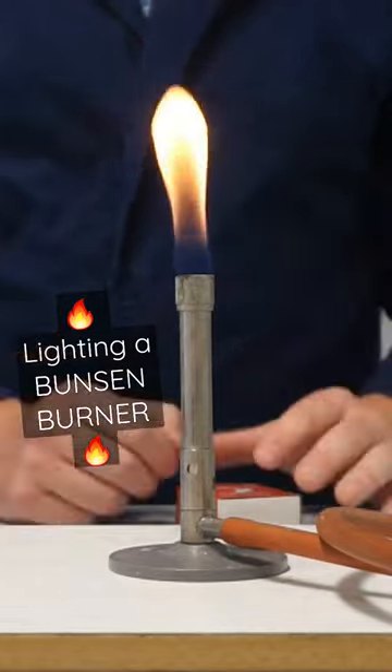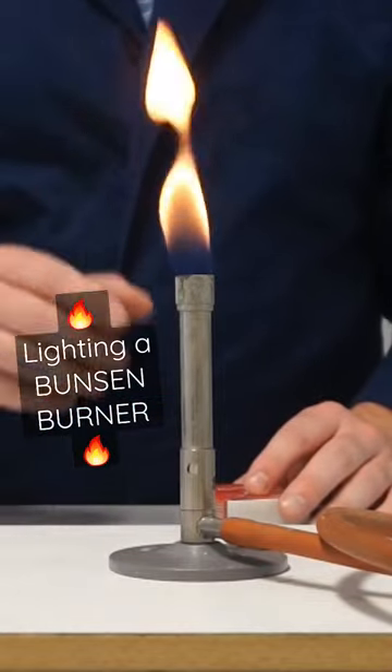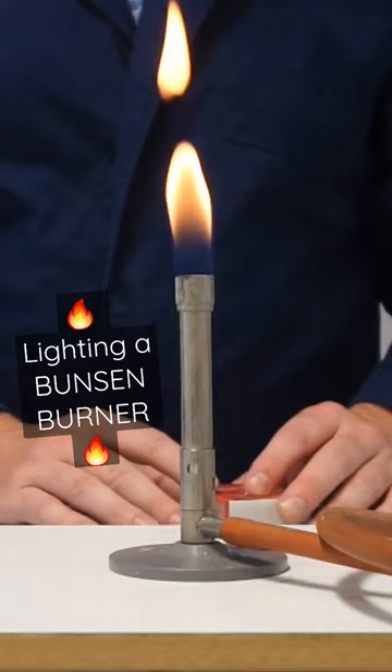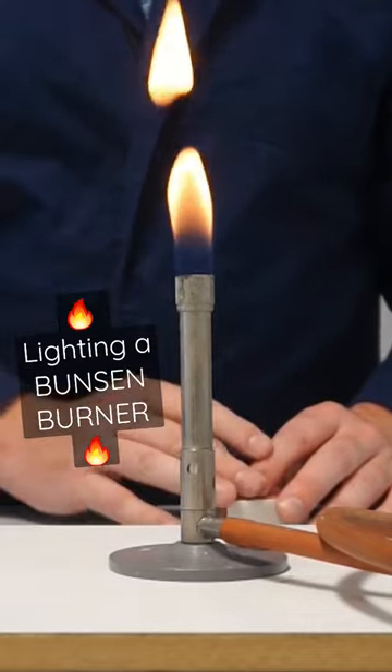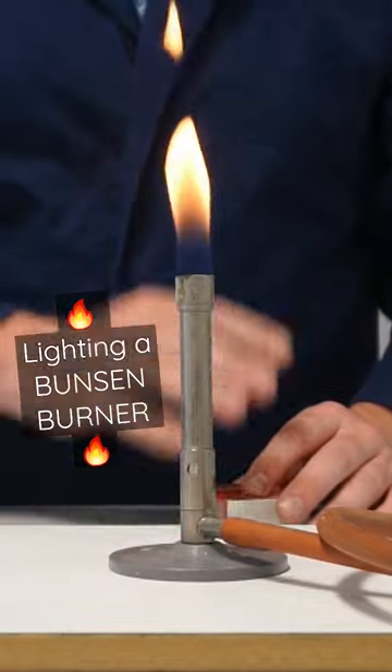The flame should be yellow, and this is our safety flame. It's less hot than the alternative flame that I'll show you, but this is used when we're lighting the Bunsen burner, and also if we have to leave the Bunsen burner unattended.